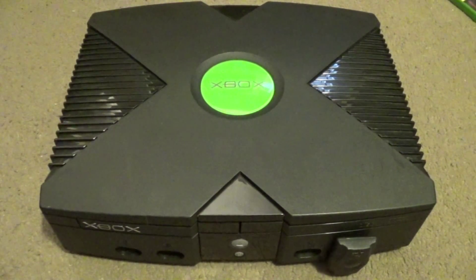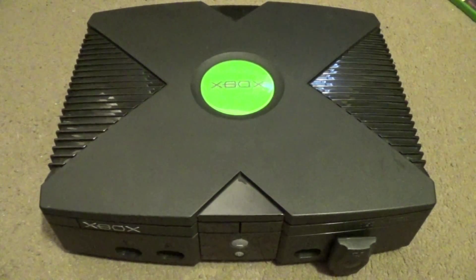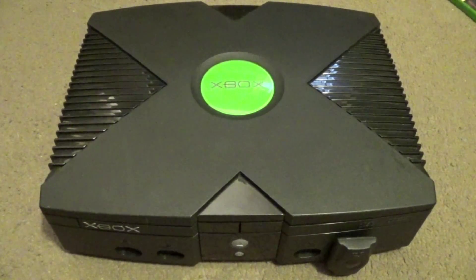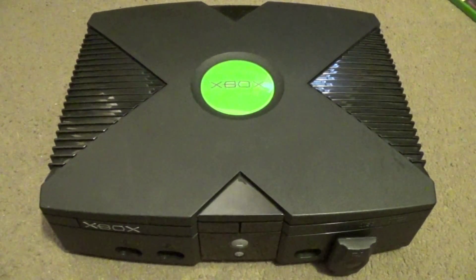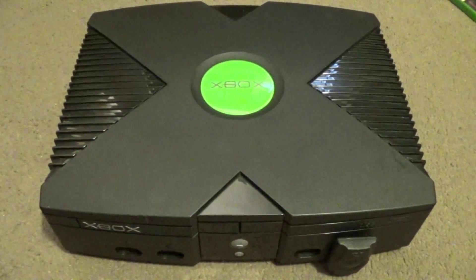Hello again everyone, Chris here with yet another Xbox video. This time I'm going to be removing the clock capacitor in this Xbox. The reason behind this is a well-documented phenomena where the clock capacitors generally fail, leaking acid on the motherboard and potentially ruining the Xbox itself.